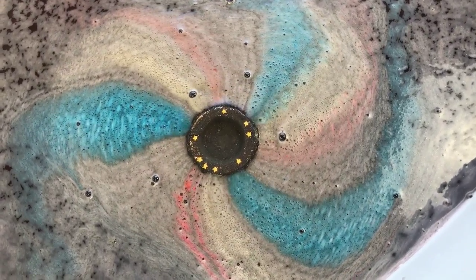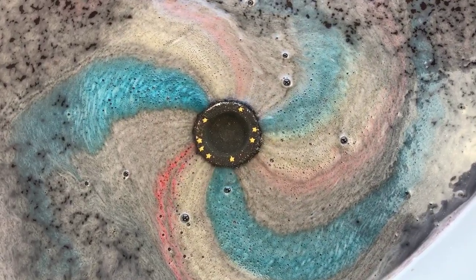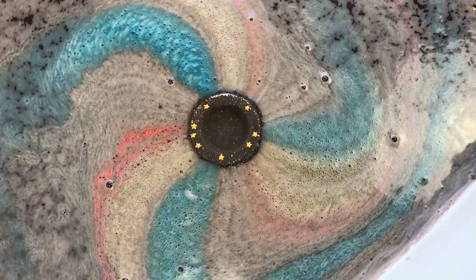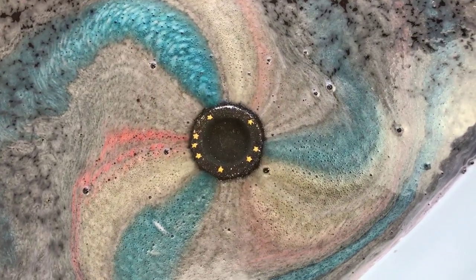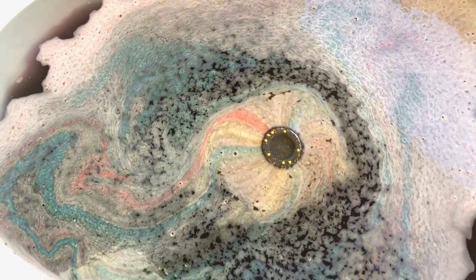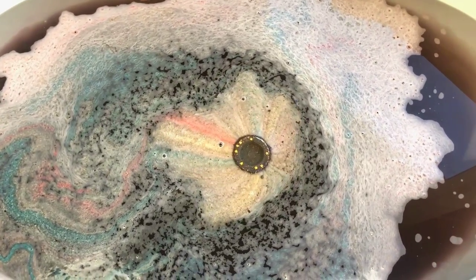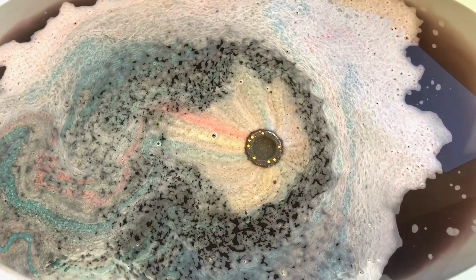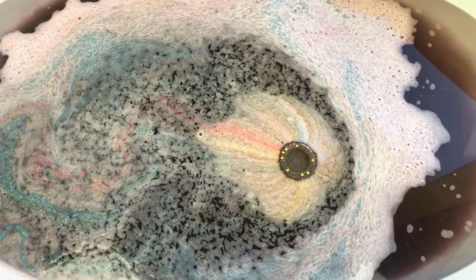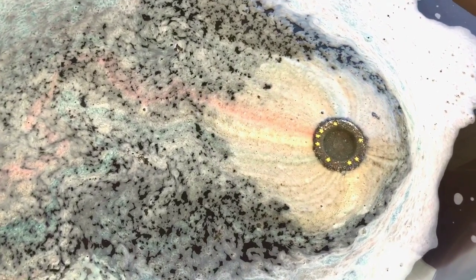Very, very pretty. To me this looks like fireworks in the night sky. It smells really nice and strong — it's really pretty. It has that fizzy scent but it's sweet at the same time, like champagne. Super festive!